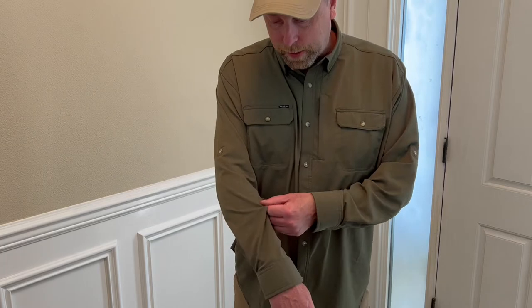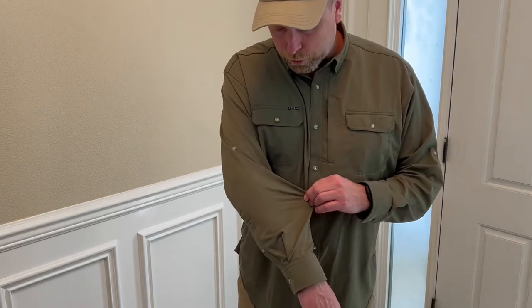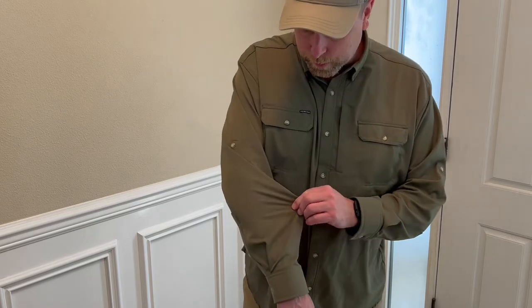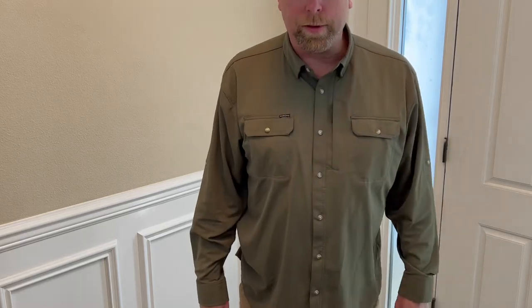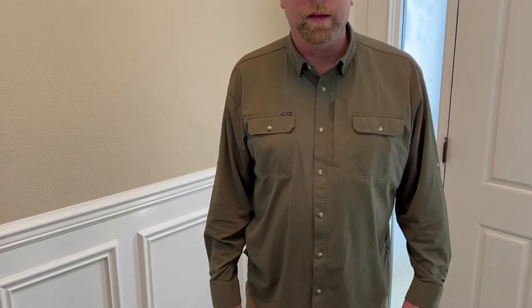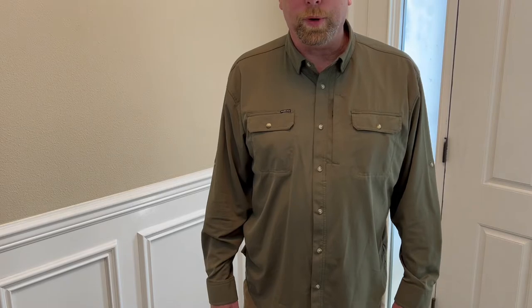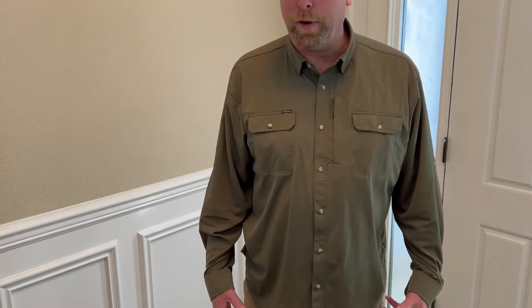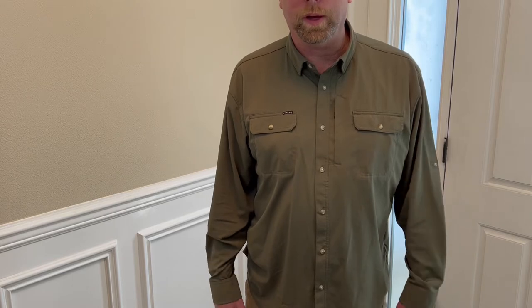Now the material this shirt is made of is soft, lightweight, and breathable, and it has a real stretch to it. It's a very unique material — I've never seen anything like it. It dries super quick after it gets wet, which makes it pretty good for hiking. It's very breathable, and if you sweat a bit, it dries pretty quick.